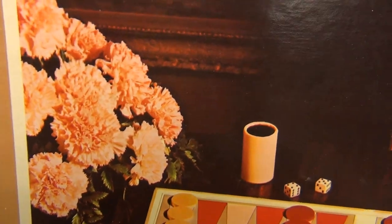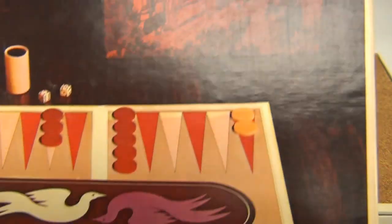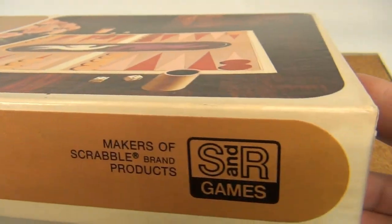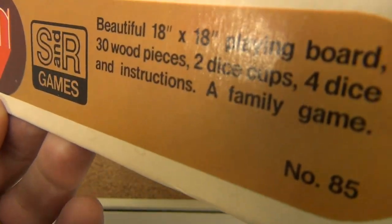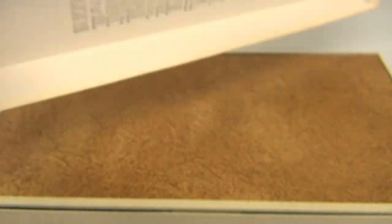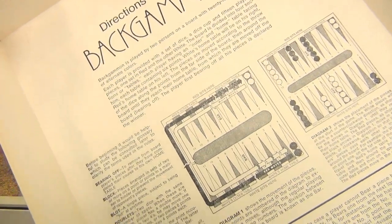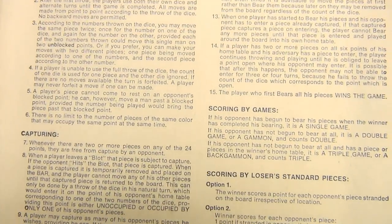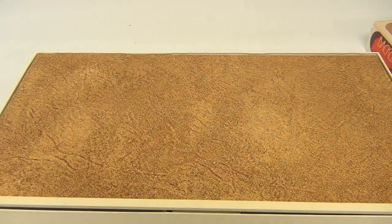The cover has some flowers and a picture in the background, along with the board. There's more information on the side — here's the whole side. It gives you the pieces, and then the instructions are underneath the lid. So there you go.